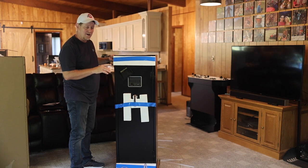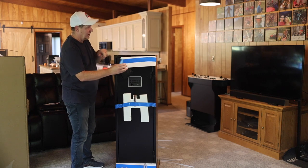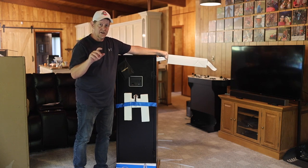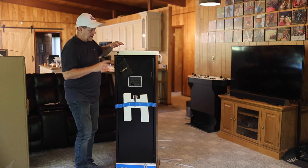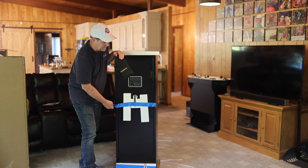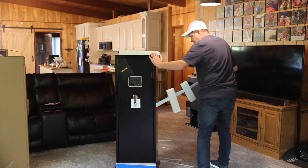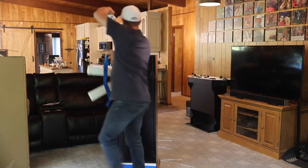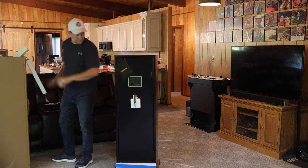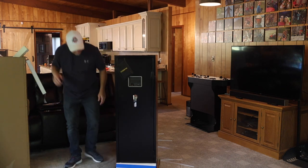It's going to have a keypad lock, a biometric lock, and also a backup key lock, which is really nice. I have one at home that is the dial and there is no backup to it. I have another one that is keypad and it has a backup key, but then you've got to lock up your key somewhere so your key can't be found. So this is a nice, affordable safe and I'm really anxious to get inside here.